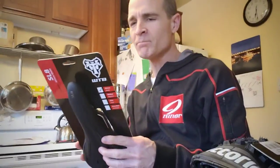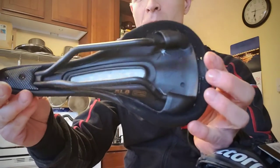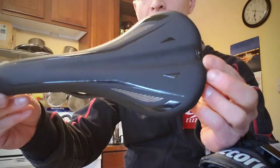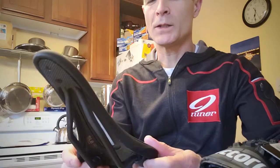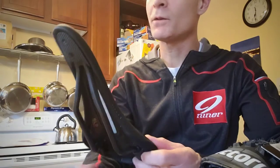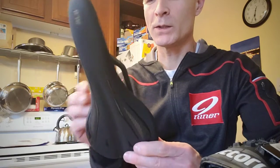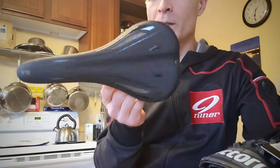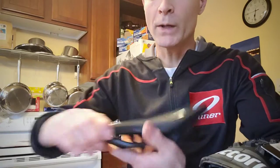This is the WTB SL8 carbon saddle. Let me remove the packaging. It's got the anatomical cutout; this is a little bit more aggressive and narrow. I looked at the Silverado from WTB — that one is a little bit wider, so if you need more width that's an option. This is for a race bike, so the narrow profile works for me. Weight, without the packaging: 151.1 grams.